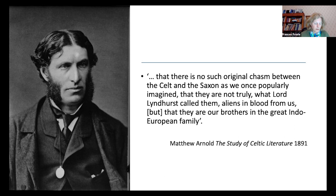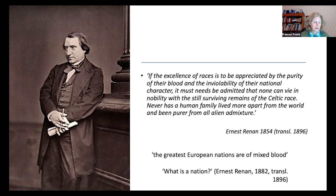Matthew Arnold, later in the century, in his study of Celtic literature published in 1891, did much to redefine the Celts as a sensitive and imaginative race. He maintained that there is no such original chasm between the Celt and the Saxon as once popularly imagined, that they are not truly 'aliens in blood,' but 'brothers in the great Indo-European family.' Arnold was strongly influenced by the French historian Ernest Renan, whose Poésie des Races Celtiques, originally published in 1854, was translated into English in 1896.